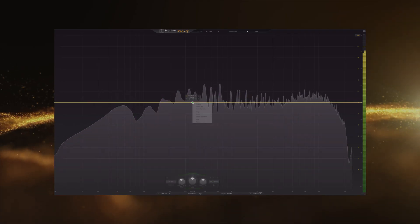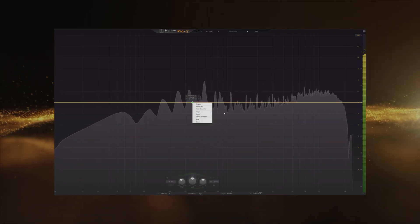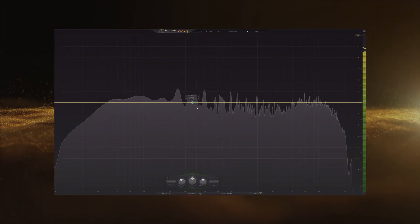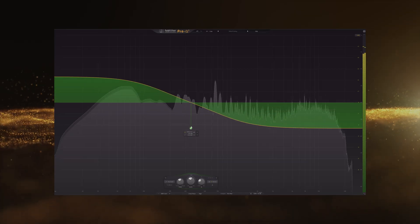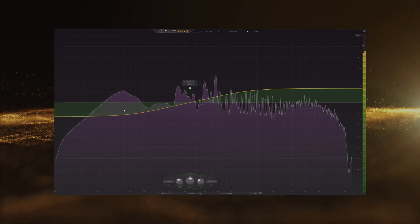You even have filters like the tilt shelf filter. When you move it, you'll see something like this — you can change the Q value and create something that basically attenuates the low end and amplifies the high end. But this is more of a creative choice; we're talking specifically about the sub bass here.